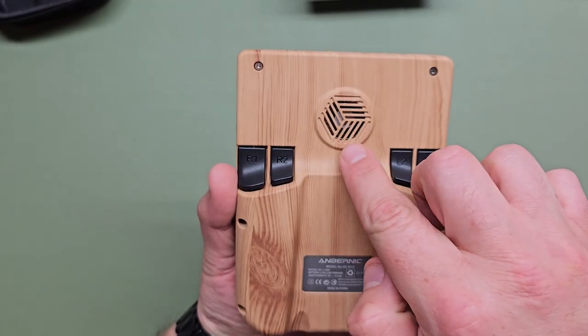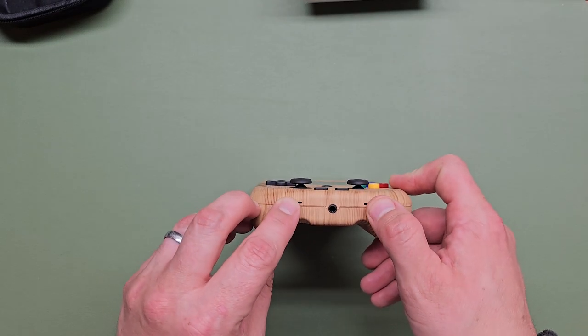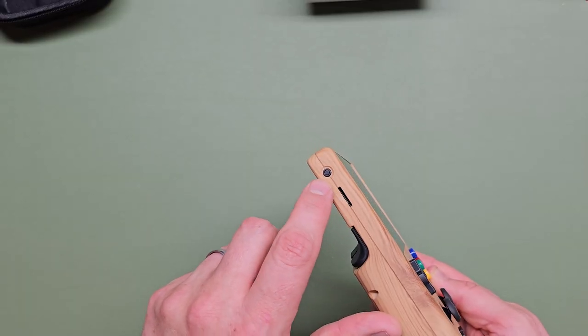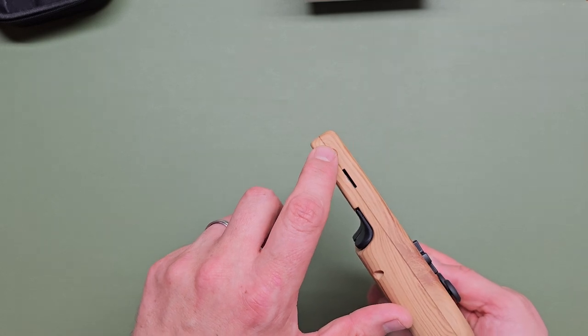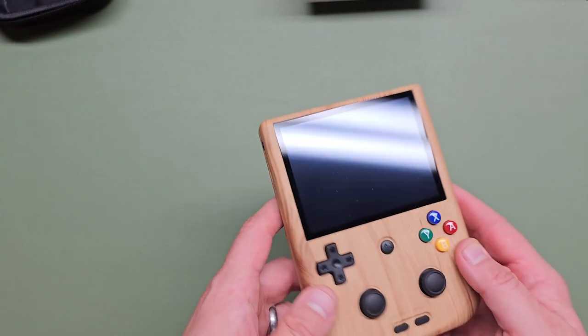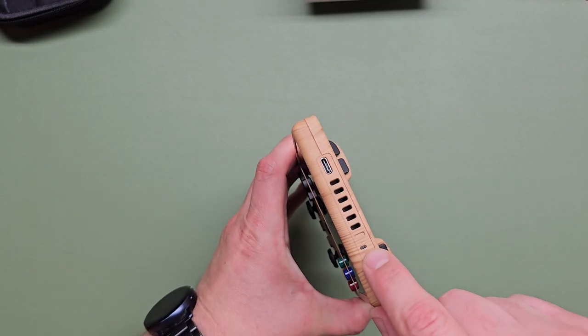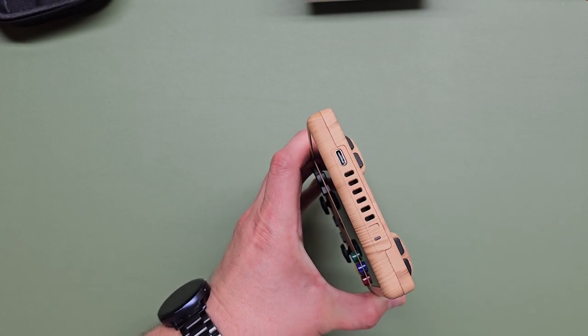There's the fan — the exhaust comes out here and the fan draws in from there. You have two downward-firing speakers I think on the bottom. You have your SD card and a toggle button to switch between the Android build or the Anbernic front end. Power on the side, volume up, volume down. Nothing on top — just a status light and one USB port.